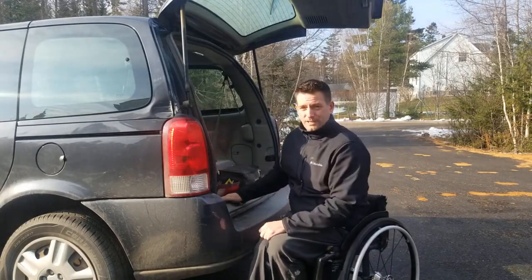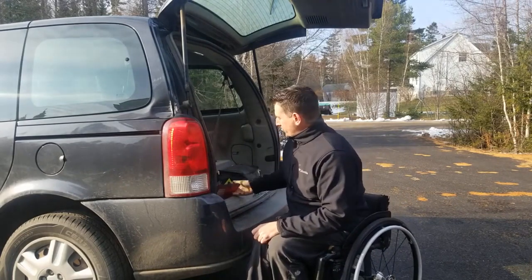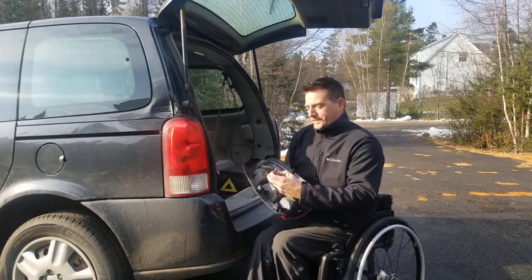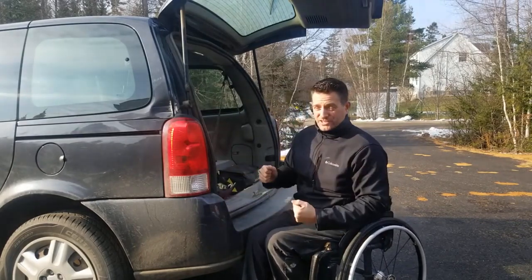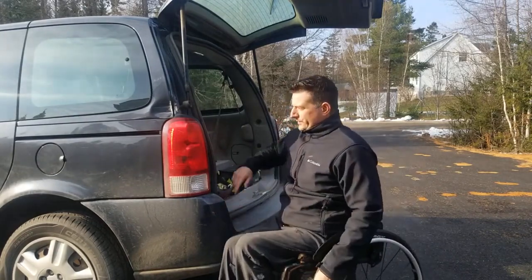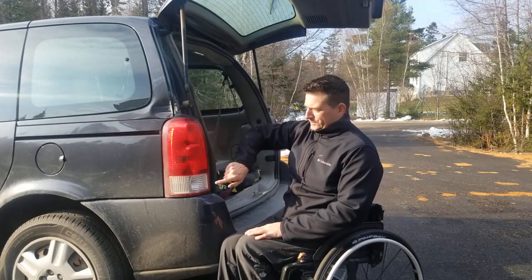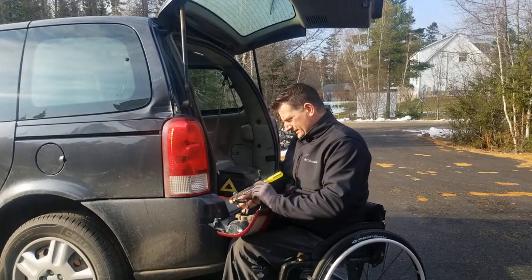I gotta take this off and replace the bulb, so let's get to it. I'm going to take the old bulb out of the tail light that got busted up right here — pretty easy. Hopefully just change it, put it back in, and off I go. The rear blinker light will be the middle one — you have your brake, your turn signal, and your reverse light.